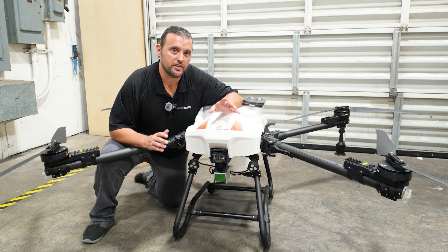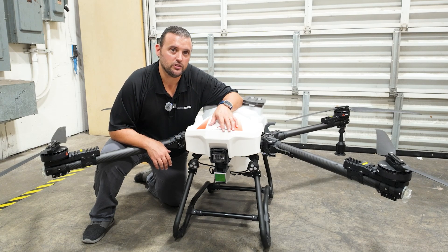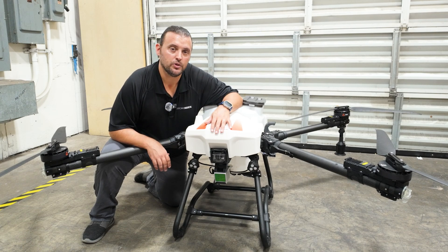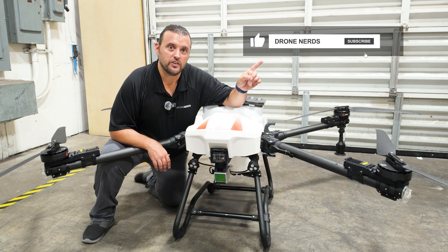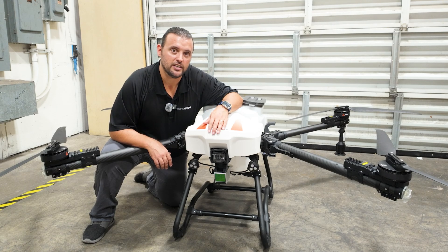We've done the unboxing of the L30 by ABZ Innovations. Join me in our next video when we take this drone out in the field and do some spraying missions. If you have any questions, go ahead and put those in the comments section. Be sure to like this video, subscribe to our channel, and hit that notification bell to see all of our latest Drone Nerds content.